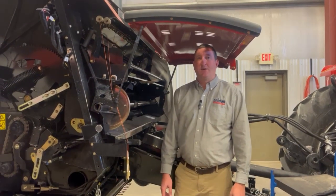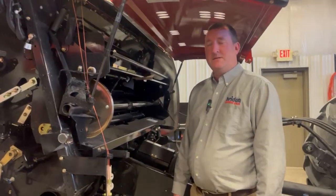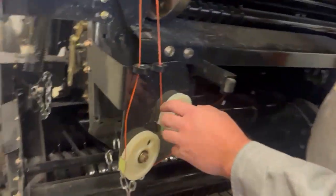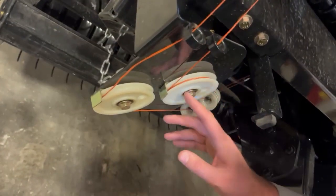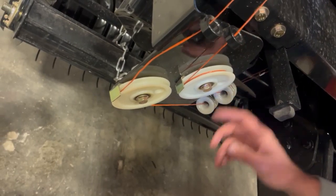Hey, it's Mike Meffler with Bryden USA with another tip of the day. If you're getting your baler out and you're going to end up using twine, when you thread your twine, you want to make sure that your twine goes around this twine spinner at least one full revolution. This is also in the operator's manual.